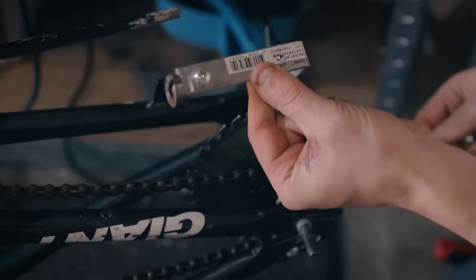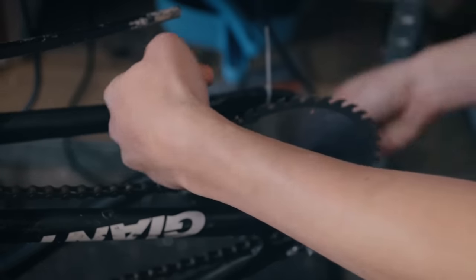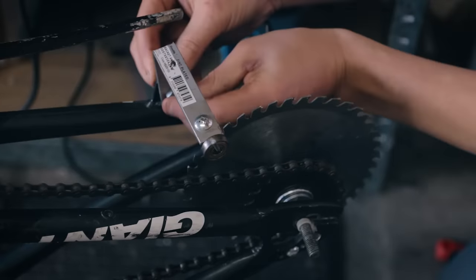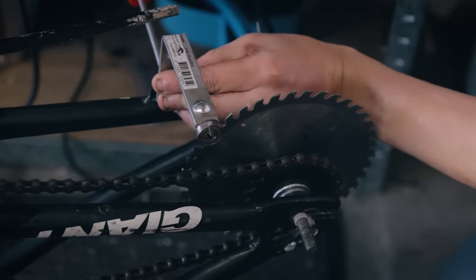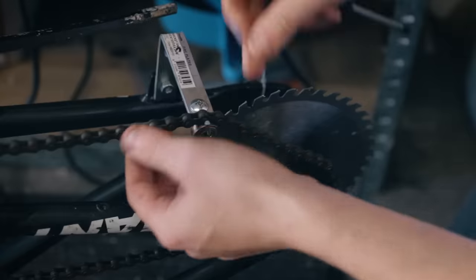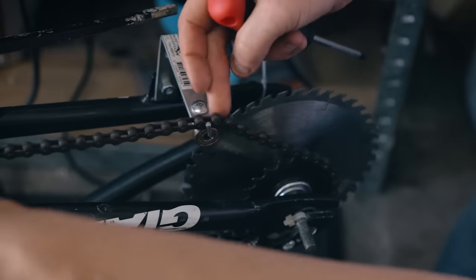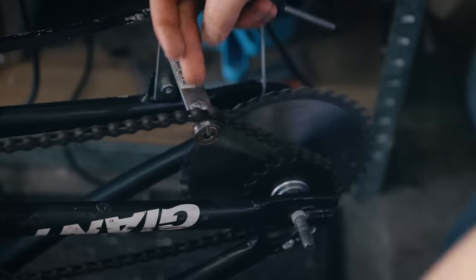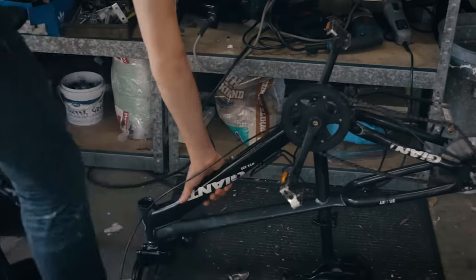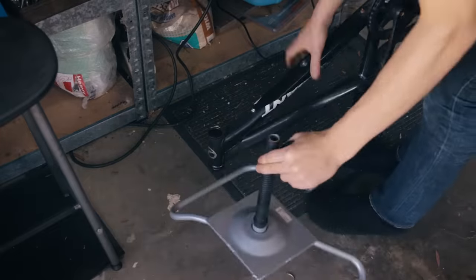It saves so much time. Next, I made this chain tensioner. I was feeling really good about myself because I thought I could utilize this ball bearing to make it run smoothly. But as you can see, the ball bearing did absolutely nothing. Then I took off the rest of the components and attached this old part of a chair to stabilize my thing.